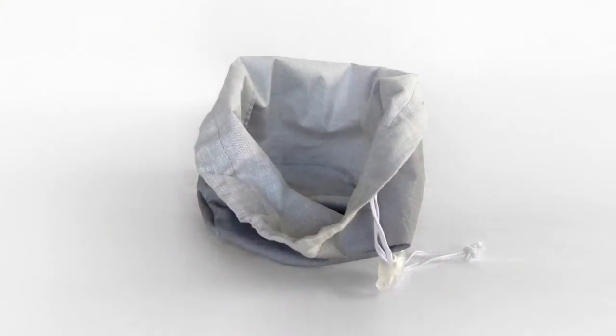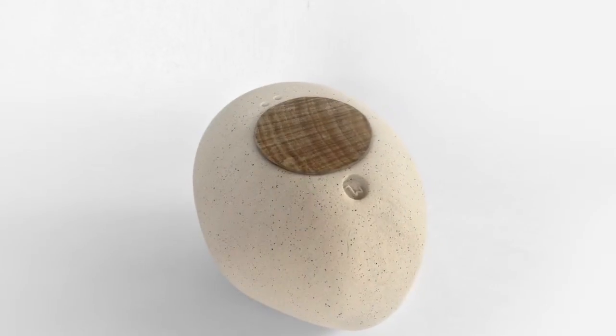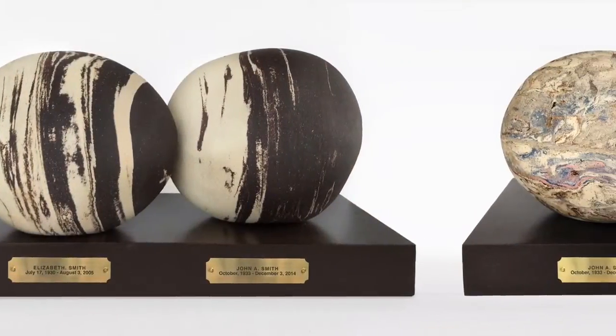A specially crafted bag protects the ashes inside the urn, and a wooden disc seals the opening. To enhance your urn, a wooden base will be included.